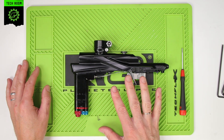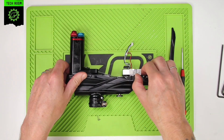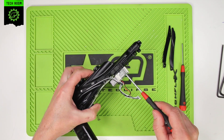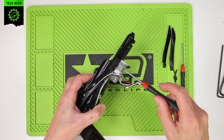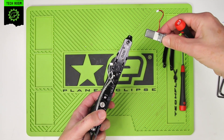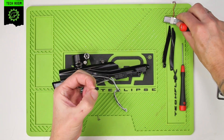Once you've removed the frame assembly, you need to remove the eye covers to gain access to the mounting screws — remove both of those. Then you need to remove the solenoid; undo the two mounting screws for the solenoid and lift off the solenoid assembly. You can see that the solenoid has actually come away with the gasket there.